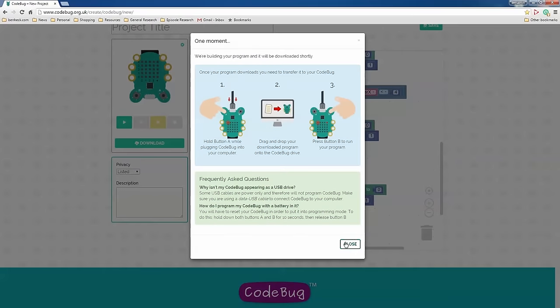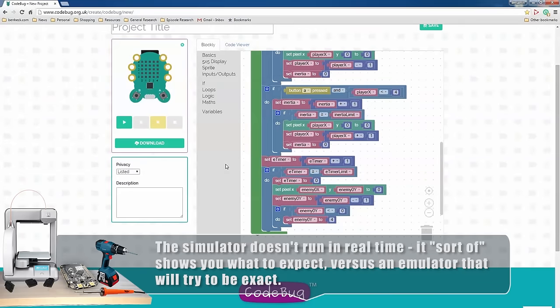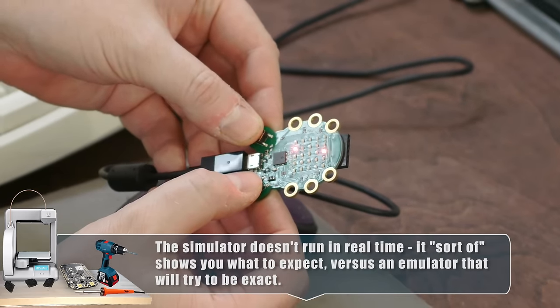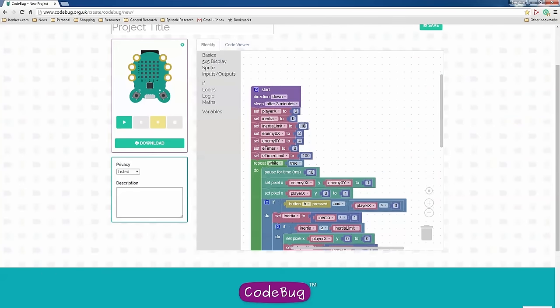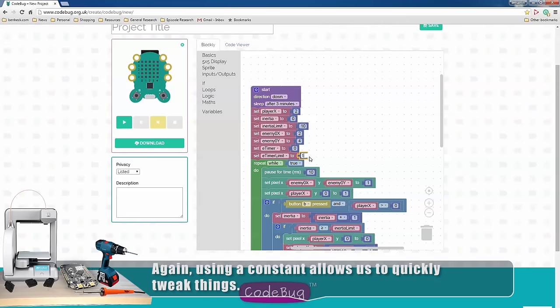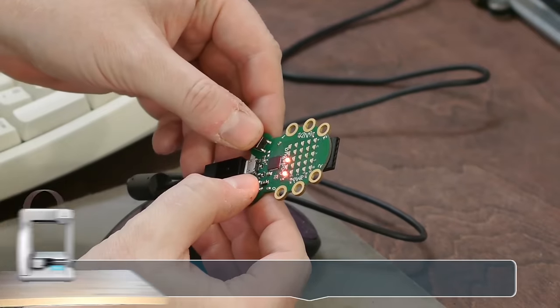This should move the enemy, but I'm going to have to put it on the Code Bug because the enemy only moves once a second, which is too slow to see on the simulator. If we want to make the enemy fall faster, we just change the eTimerLimit — we can make it very fast. I'll drop it down to 10, which would be too fast, but let's do it anyway. Look how fast it's dropping now.